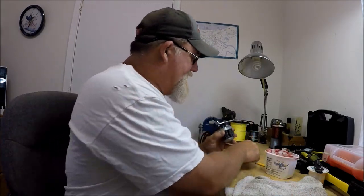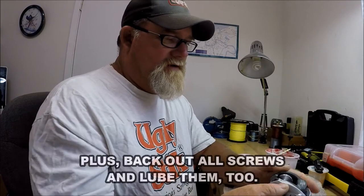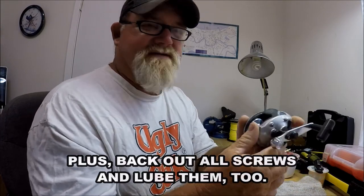What I was doing with these is I got my little waterproof grease and I go in and put a little on the worm gear for the level wind and things like that — just to salt-waterproof them just a little bit more. Here's a little feature that this reel has.